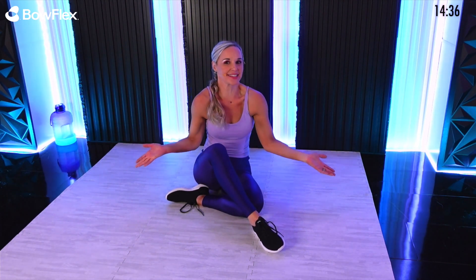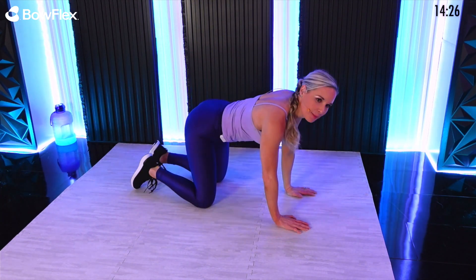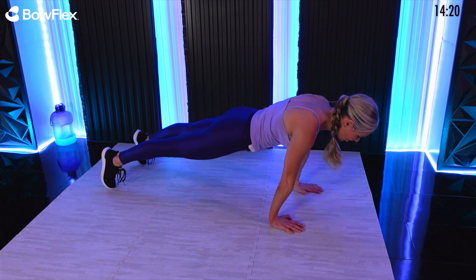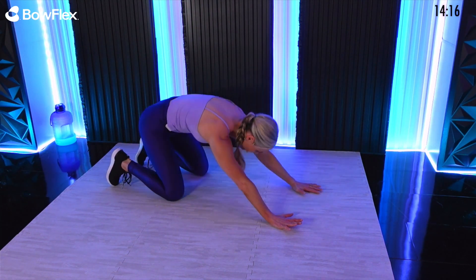Today we're going to go through an entire series. We're going to try to keep moving the entire time — do your best, take breaks as needed. I always bring my water out to remind you to stay hydrated and take breaks whenever you'd like. We're going to start with a little warm-up: child's pose to a plank. Every exercise, we're going to go one minute with each move.